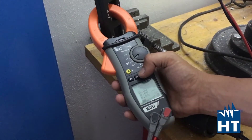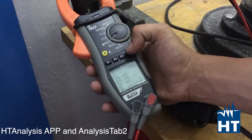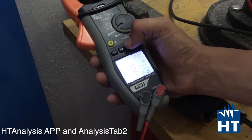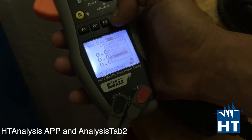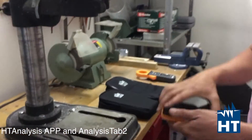Now we are going to stop the recording. Push systems again and stop logging. To download data, simply go to system again and put the instrument on download. Then we are going to see the results on the HD tablet.